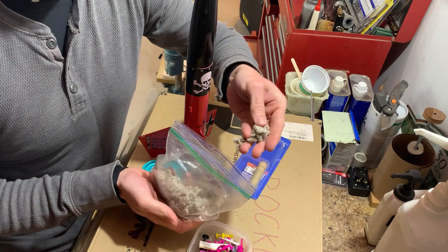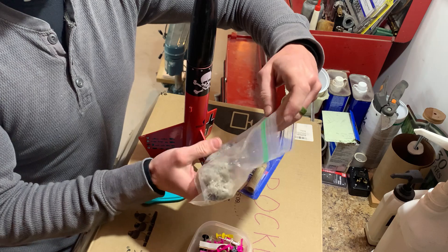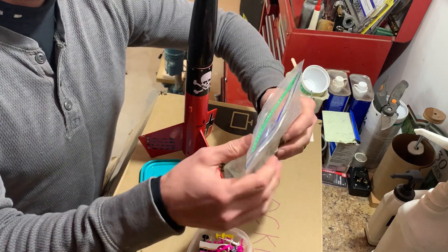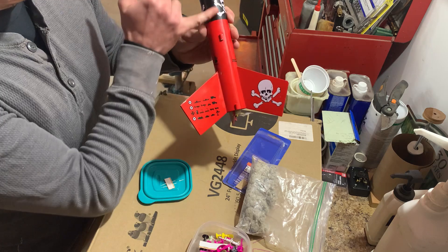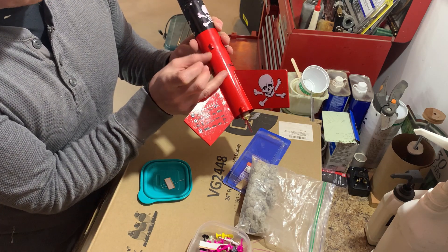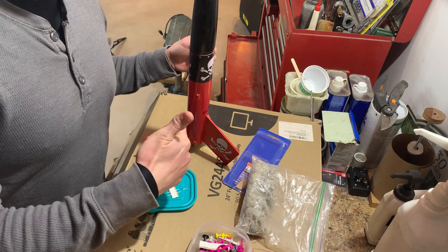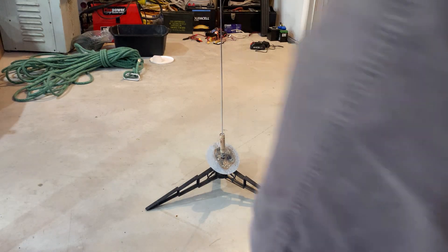Pack the parachute neatly. Instead of the paper wadding Estes supplies, a lot of people use what's called dog barf — it's blown-in cellulose insulation, basically treated newspaper, so it's fireproof and pretty biodegradable. Take a handful and stuff it in on top of the motor. A good rule of thumb is: however wide the body tube is, go at least that thick with the wadding to keep the parachute from getting burnt.